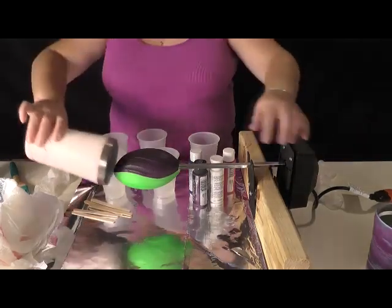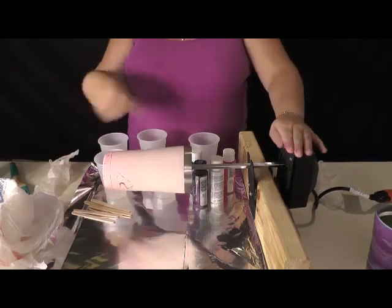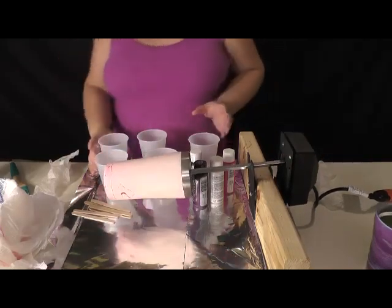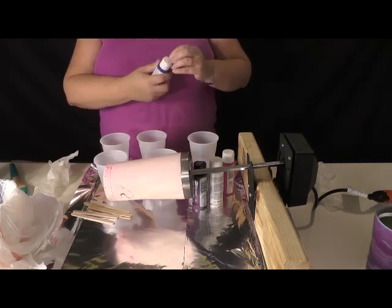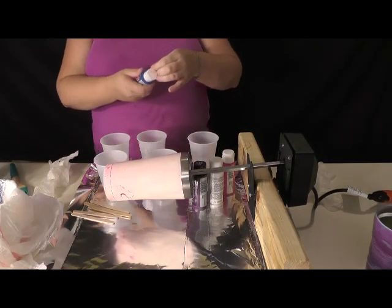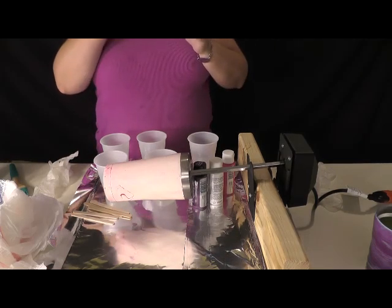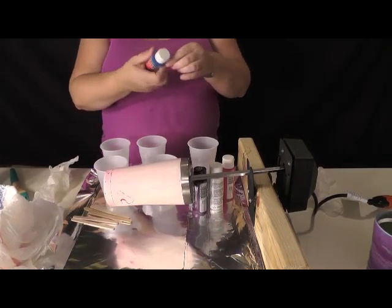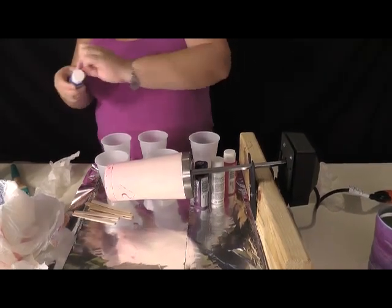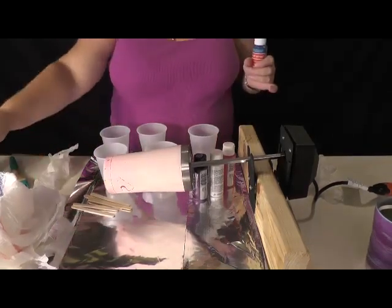Take your cup and put it on there so that when we turn it on it will twirl. I've already mixed up my resin but I'm going to put my colors in it and then mix. If you set down popsicle sticks or anything that has the resin on it, it's very sticky — hence the reason I have a Walmart bag here.